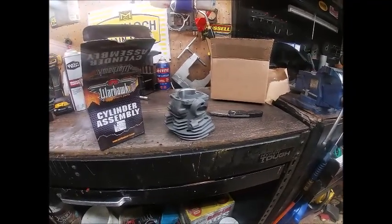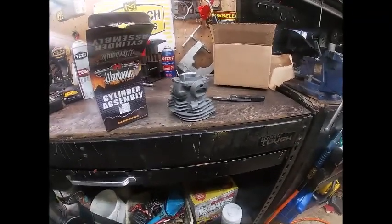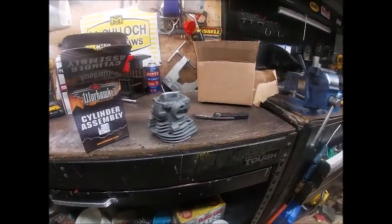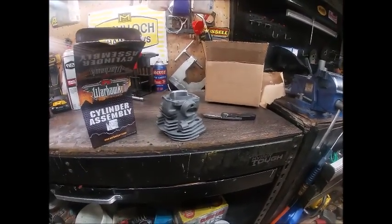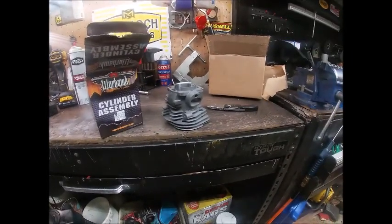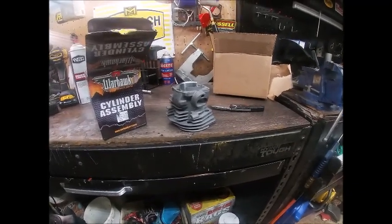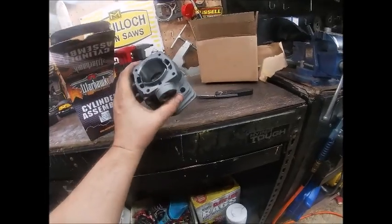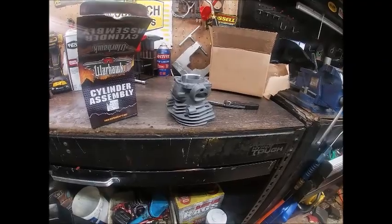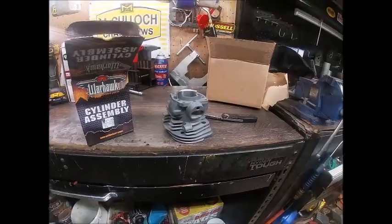Hopefully the next video you guys see on this is it going on the saw, or maybe the saw running and showing you the cylinder — I'm kind of undecided on how I want to do it. I've never bought one of these Warhawk cylinders. I don't know if it's made in China or Taiwan — I guess it really doesn't matter, it's $29. Anyway, just thought I'd share it with you guys. Thank you for watching, stay safe, everybody have a good day.